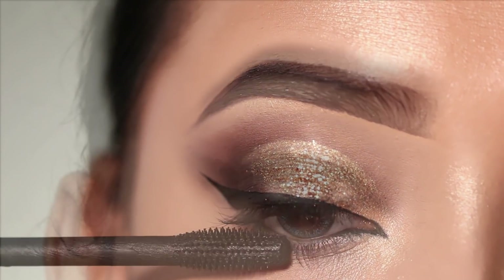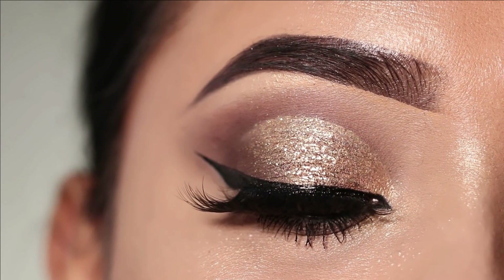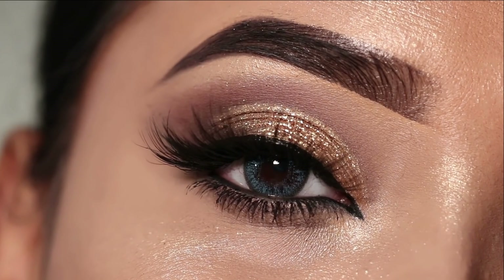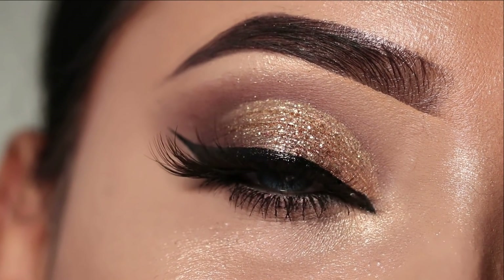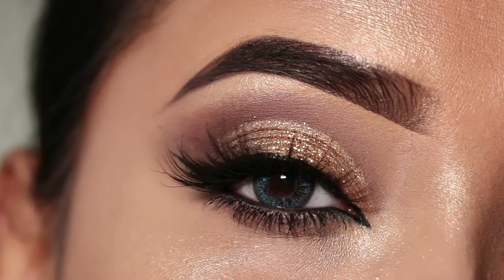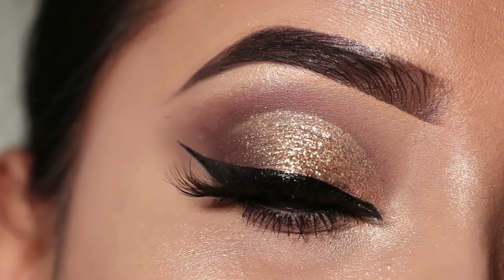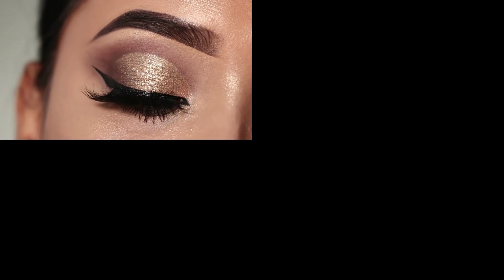After that, I have applied the false eyelashes and this is the final finished look. I hope you like today's overall eye makeup — it is very simple to create. If you like this video, please like, share and subscribe. You can follow me on my social media for more updates. Whatever products I have used here will have a link in the description box. I'll see you next time. Bye bye.